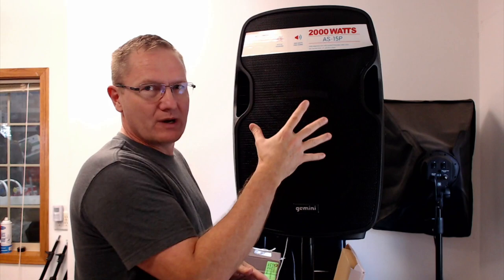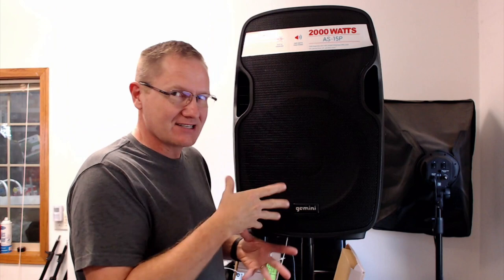Hey, this is John Young with the Disc Jockey News. Today we're looking at a powered speaker from Gemini Sound at GeminiSound.com. This is the AS15P, a 15-inch two-way cabinet. It has what they say is a 2,000-watt amplification system inside to power the 15-inch woofer and the horn.